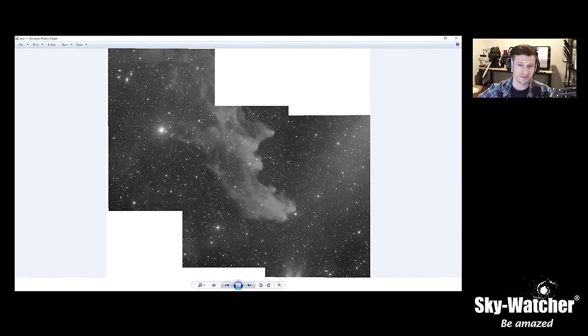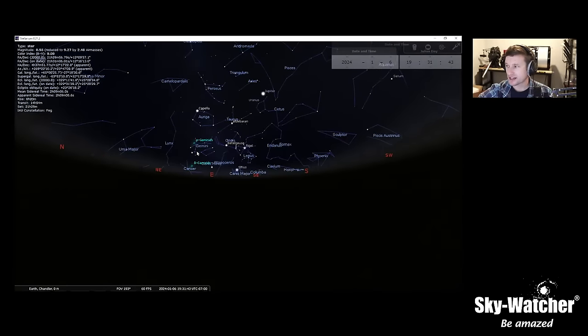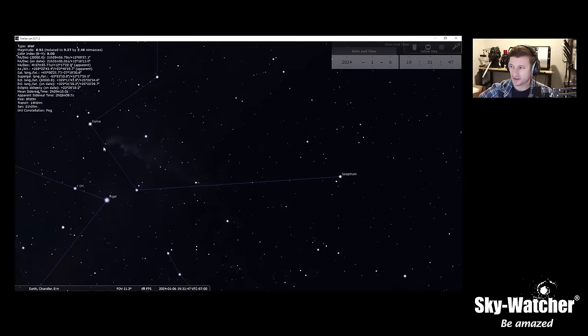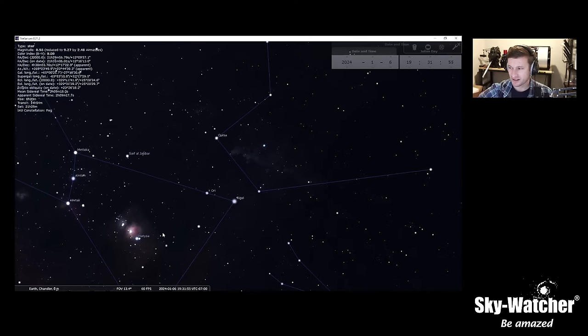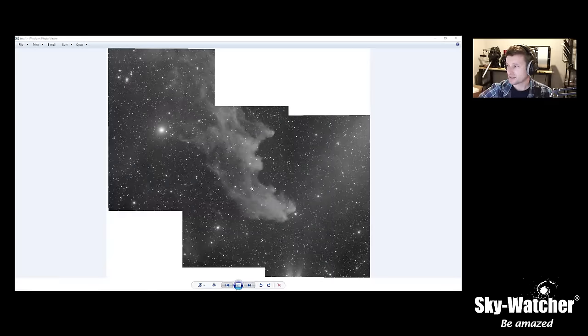The Witch Head Nebula is a fantastic object to go after right now — it's a reflection nebula sitting just next to the bright star Rigel. This is a mosaic I've been working on. On the Stellarium view, here's Rigel, and the Witch Head is right above it, near the Horsehead and Orion Nebula region. If you're looking for something a little bit more challenging, this is a good one to go after right now.